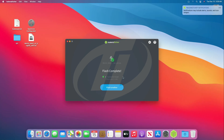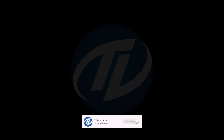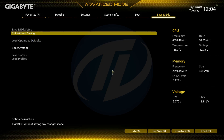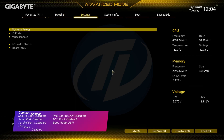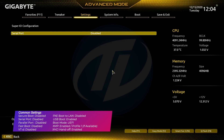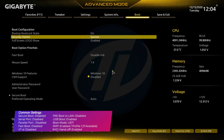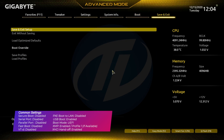Both USBs have been created successfully and we're ready to install. Power on your PC and boot to BIOS. Load the BIOS defaults and exit saving changes. Your PC will restart — boot back to BIOS and change the following settings, then exit BIOS saving changes.